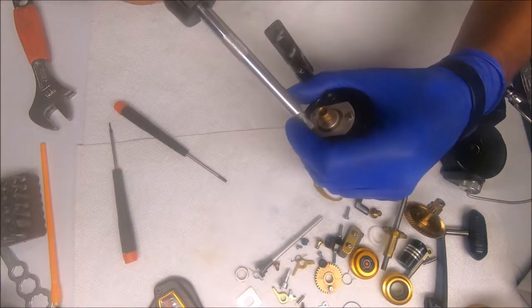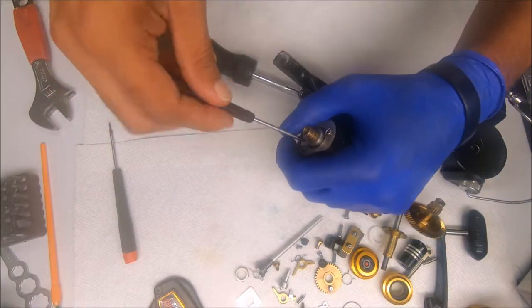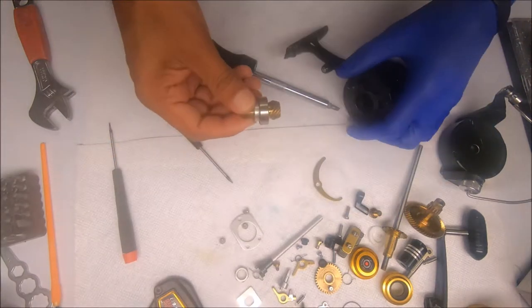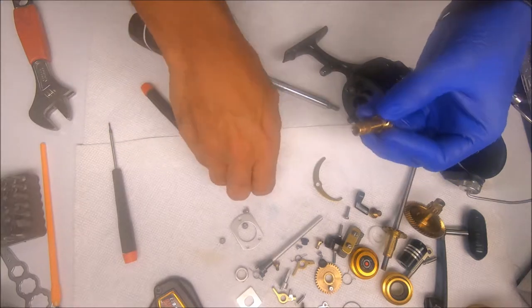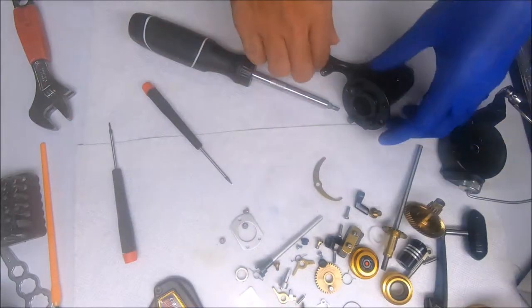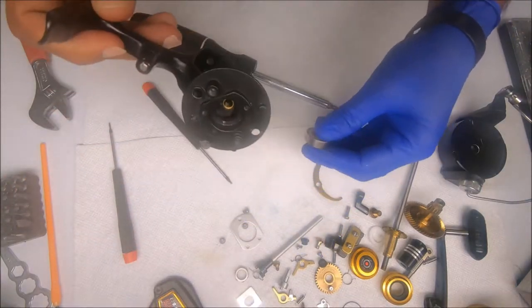Remove the bearing cover, pop the bearing out as well as the sleeve, set those aside, and then we can push out the other bearing from the main housing.